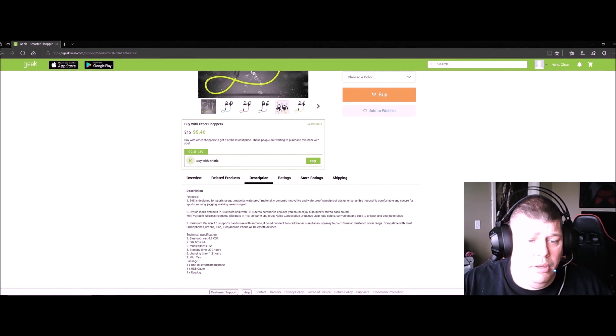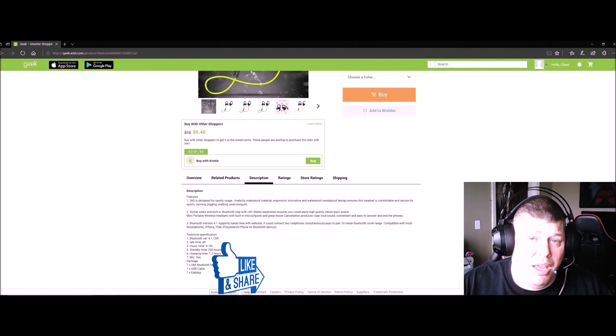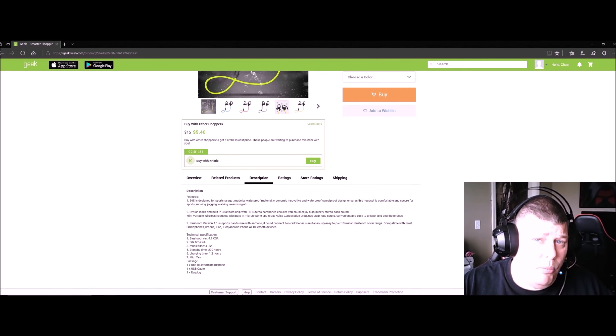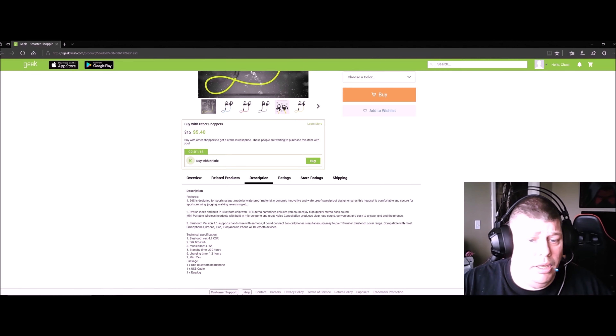Bluetooth version 4.1. Talk time is six hours, music time is four to five hours depending on use, standby time is 200 hours, and charging time is about 1.2 hours. It does have a mic, Bluetooth, a USB cable, and earplugs included. It's a hi-fi stereo earphone with deep bass.